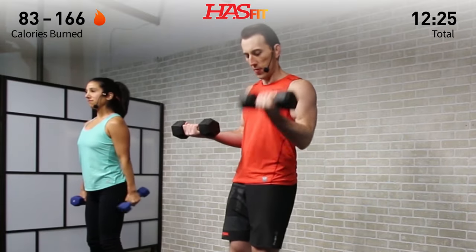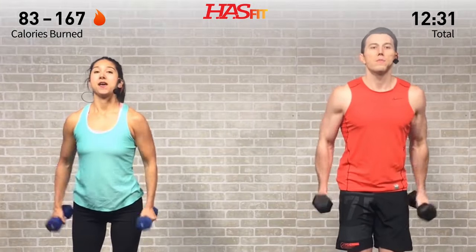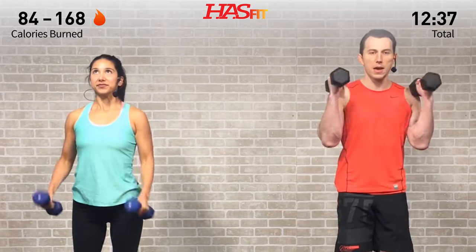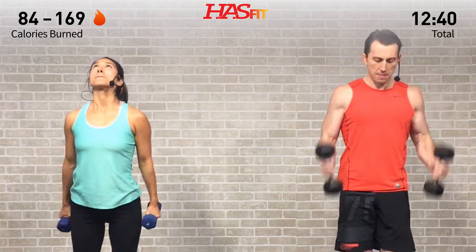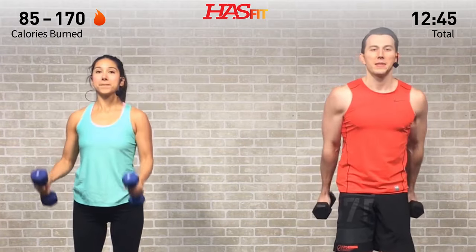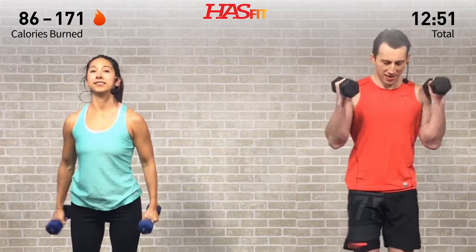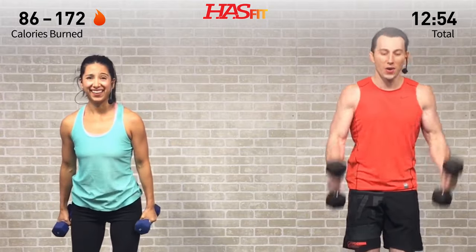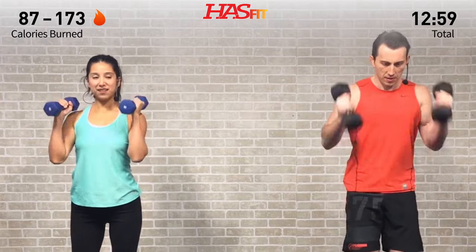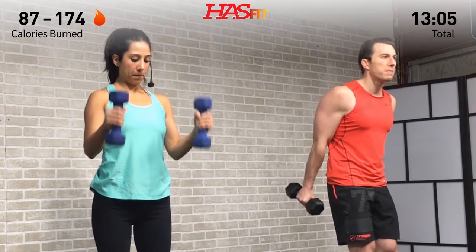Hammer curl burnout — let's go, right into it! No break, one into the next. What have you got left? Try your best not to use a lot of momentum. Keep those shoulders back, bend at the elbows, palms facing one another, and bring those dumbbells all the way up. Make this workout your own — don't sacrifice form whatever you do. You're just competing with yourself — look in the mirror, that's your competition.